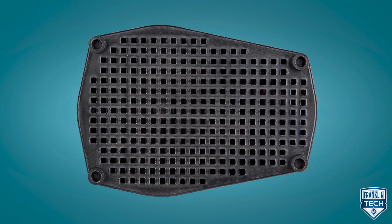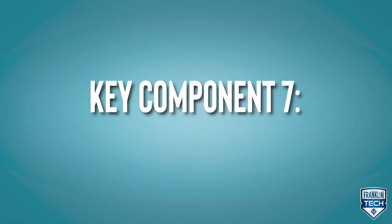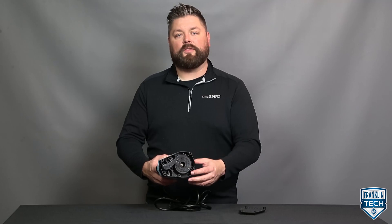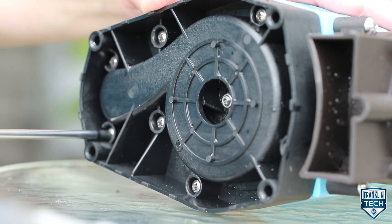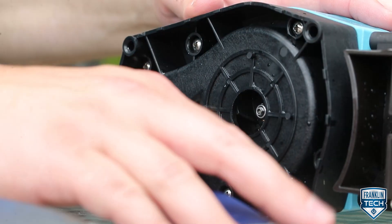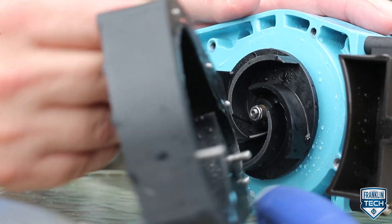Here are the components you need to know in order to perform periodic service on your pump. The bottom of the pump consists of a screen — to remove it, pry apart the slots. There is also a volute, which is held in by screws to the motor, as well as a seal ring, impeller, and volute passage. These components are important to know when performing maintenance procedures on the pump.